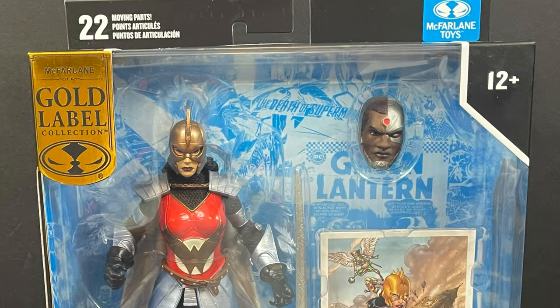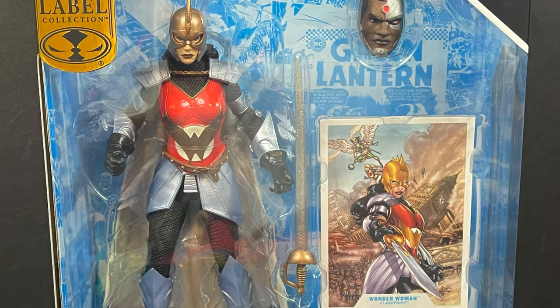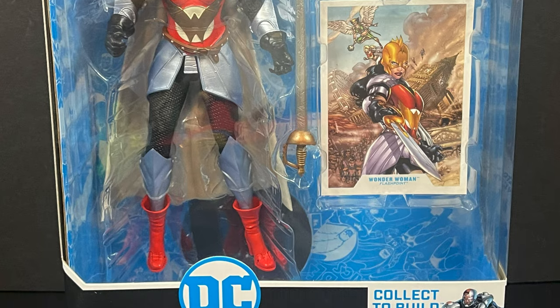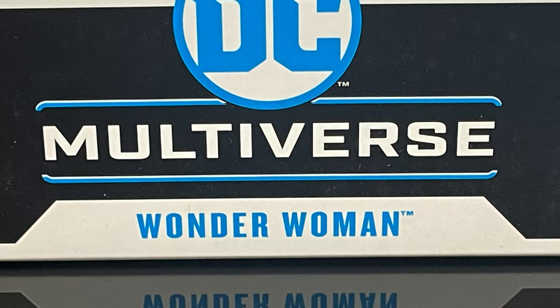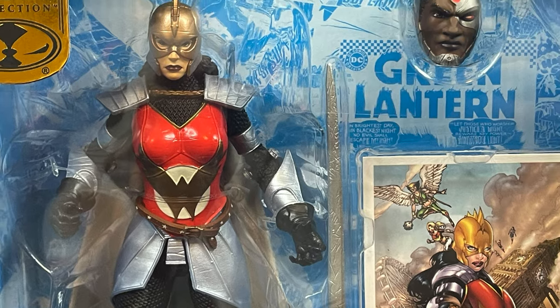Hey, welcome back everyone. Toyshiz here, and I am back yet again for another DC Multiverse video. Today comes courtesy of my friends over at McFarlane Toys — we have an early look at the final figure for the Target year-long collect-a-build wave: Wonder Woman, stemming from the Flashpoint universe.